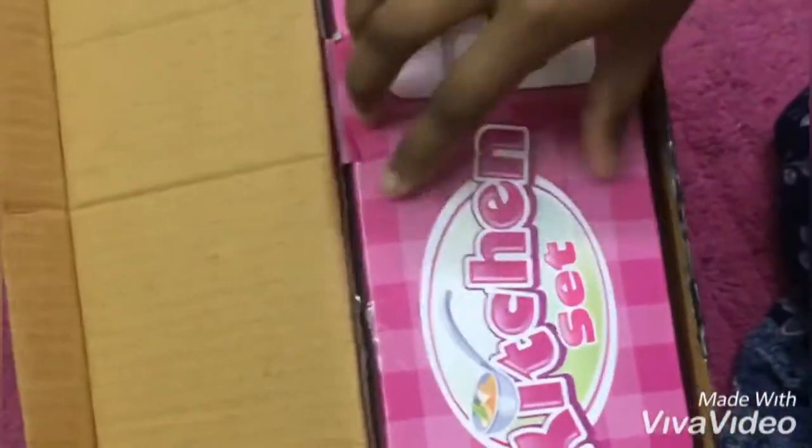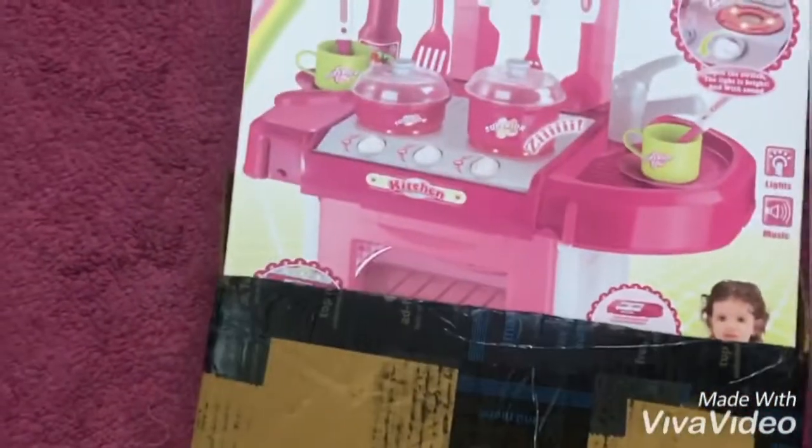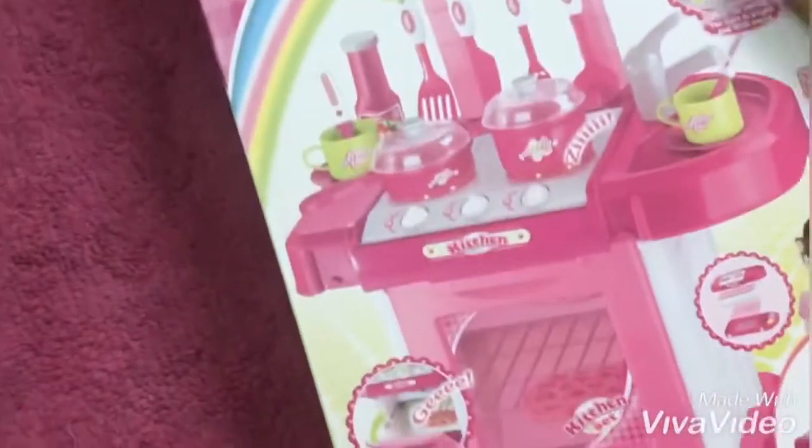Let's open the parcel. This is actually a battery-operated kitchen set. This is a nice height. There is a lot of pink color, because the kitchen set is mostly for girls. Girls have a favorite color: pink. Here is a picture. It is very pretty.